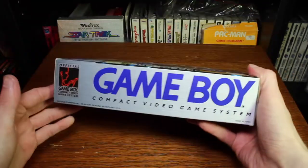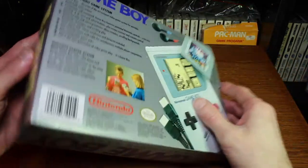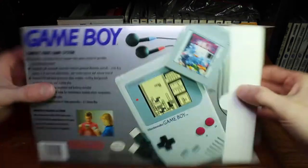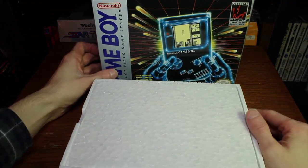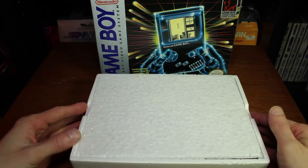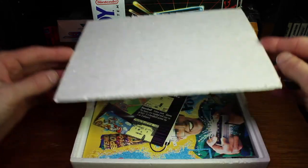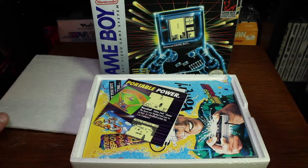Let's go ahead and open this up. When we do that we are greeted with a nice styrofoam piece. I really like that about this because it does it justice — it's a very nice sturdy piece of styrofoam. It also has a cover, so when you take it off your Game Boy is right there.